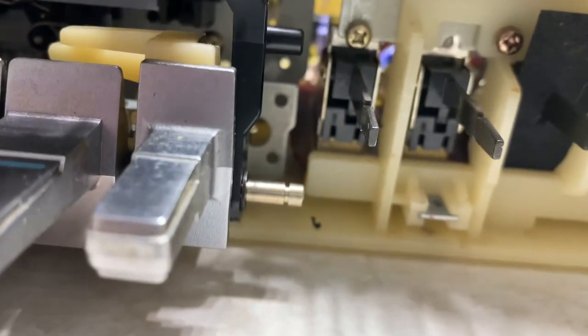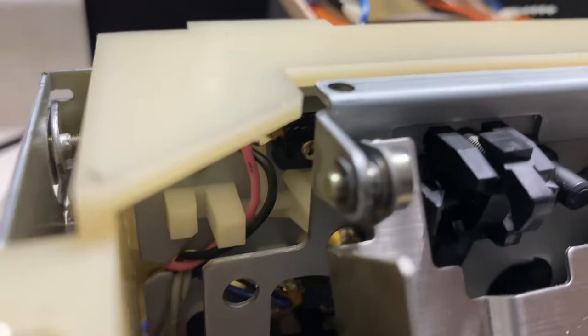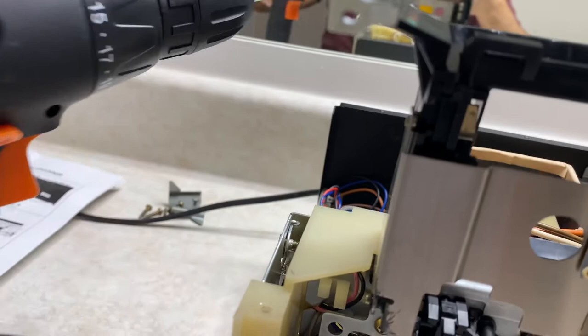Take out four screws on either side of the control deck. You don't need to take off this little washer, even though it says to in the instruction manual. Lift this up and hold it in place with something heavy — in this case, a screwdriver. This gets you access to the mechanism.